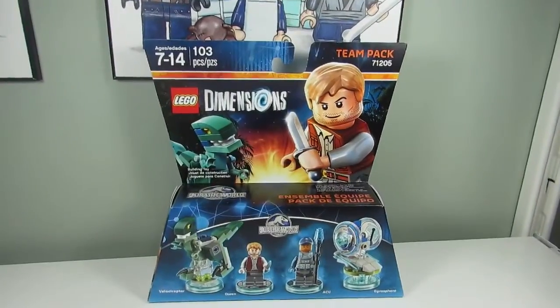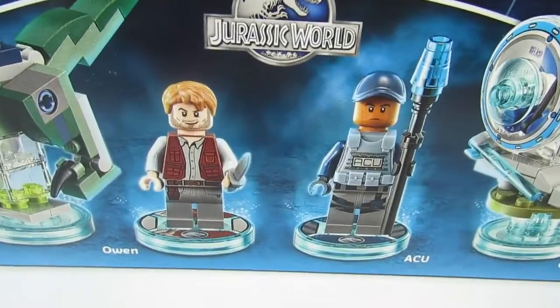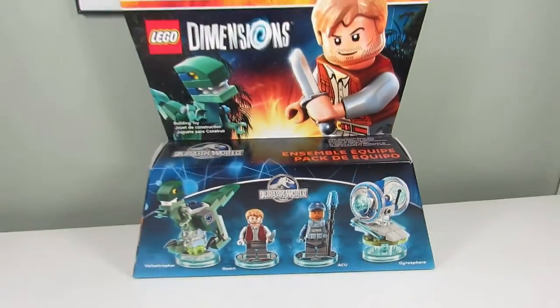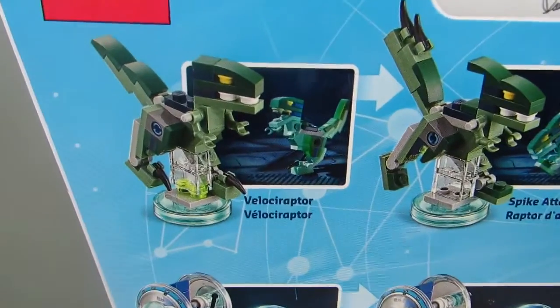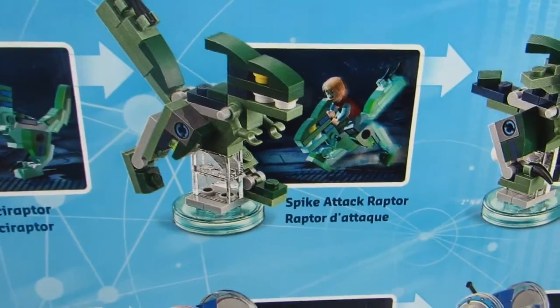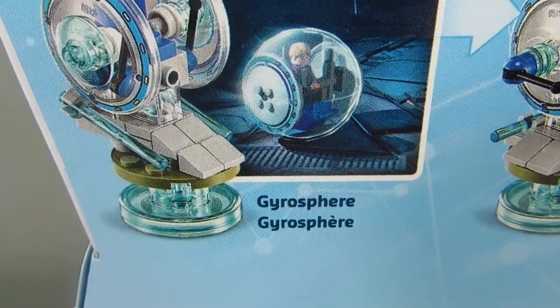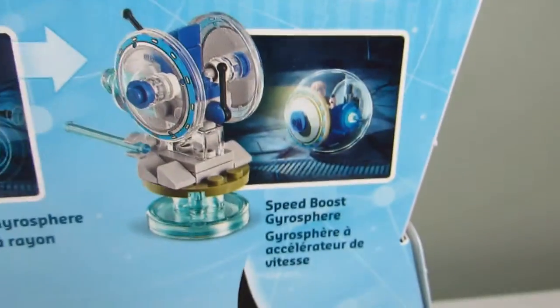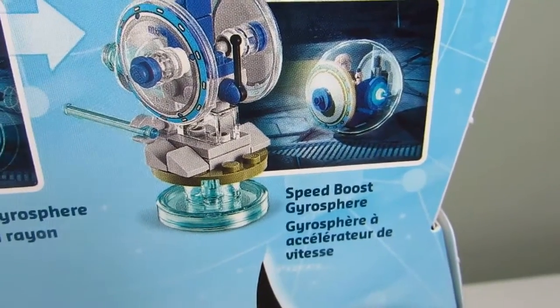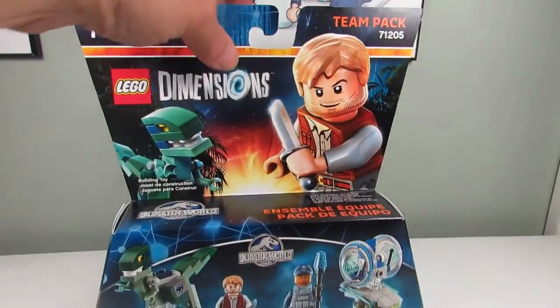Here is the Lego Dimensions Team Pack for Jurassic World. We get Owen and we get ACU Guy. On the back it shows all six builds: we get the Velociraptor, the Spike Attack Raptor, and the Venom Raptor. And then we get the Gyrosphere, the Sonic Beam Gyrosphere, and the Speed Boost Gyrosphere. I'm gonna make all six builds here and show you guys what they look like.